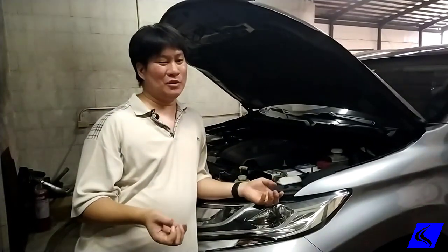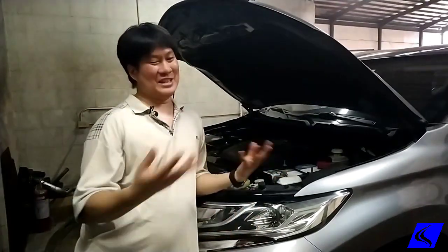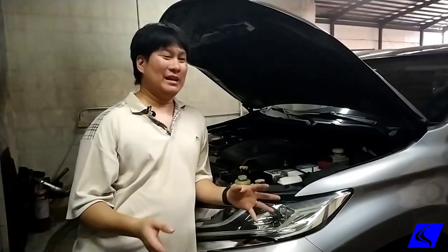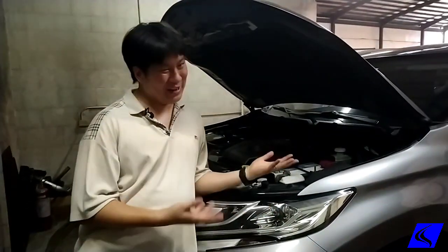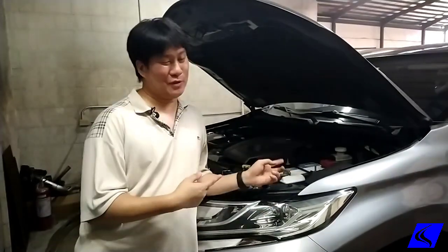So when Nakasa sticks their diagnostic tool into the car, they still see the stock ECU — it's still the same ECU number, it's still the same VIN number, everything's the same. Except that you get a lot more power, as we're going to show you with this Montero.